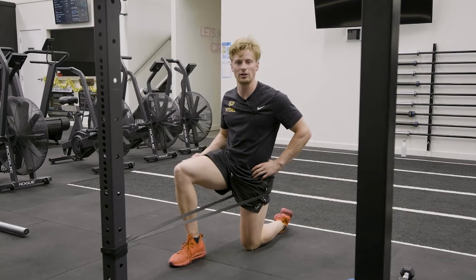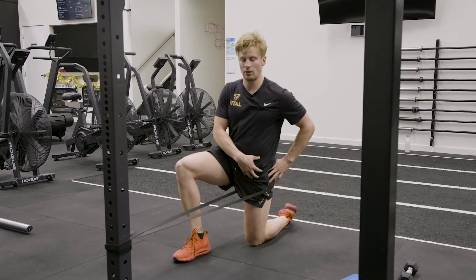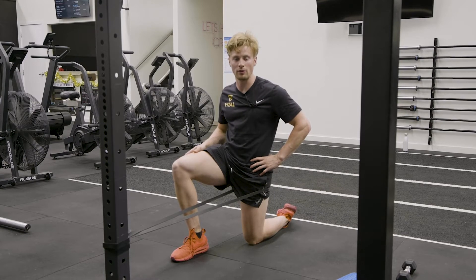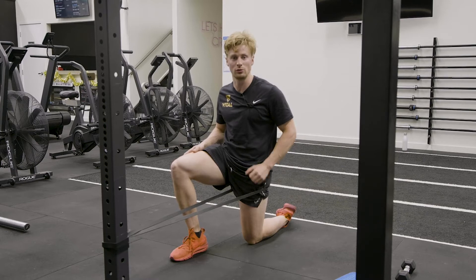This is the banded anterior hip capsule mobility drill. We've got our band pulling our hip into extension. This is opening up the anterior hip capsule, from if we have tight hip flexors or a tight anterior hip capsule joint.